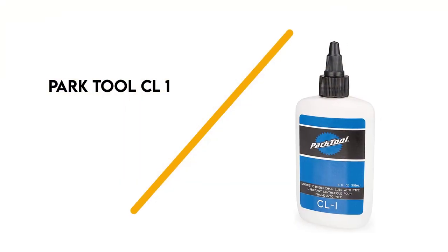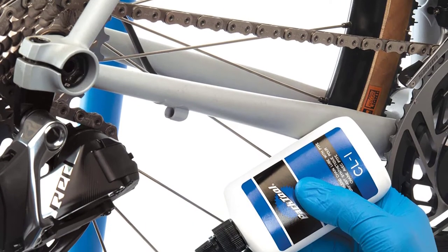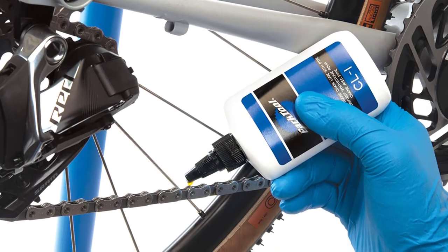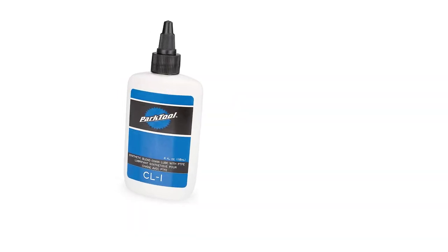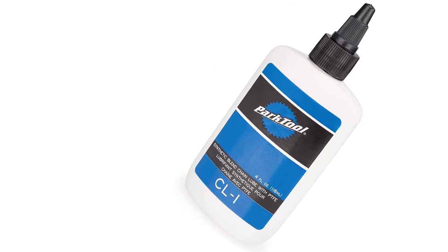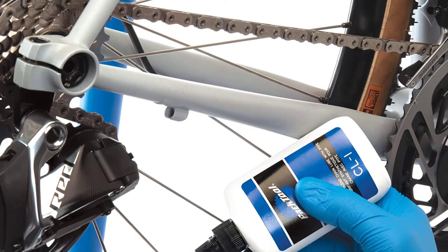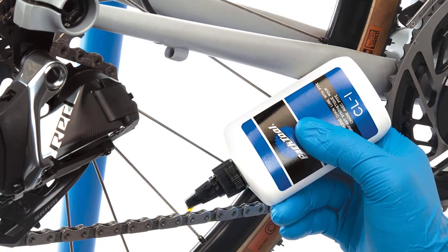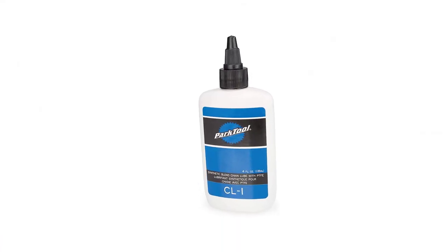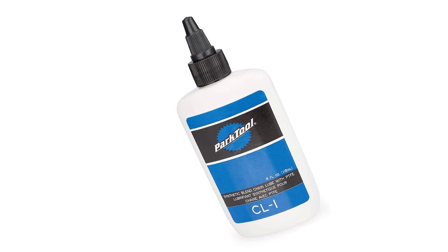Number 2: Park Tool CL1. Formulated using polytetrafluoroethylene (PTFE), the Park Tool CL1 Synthetic Blend Bicycle Chain Lube works great in both wet and dry conditions. It fixes chain noises and squeaks, extending the life of your drivetrain parts and chain. This chain lube repels moisture to prevent your chain from rusting. It's also a general-purpose light lubricant, meaning you can apply it to your brake pivots, spoke nipples, cables, and derailleur.